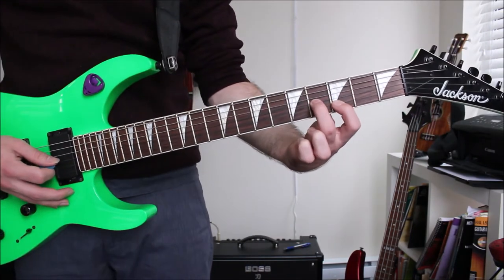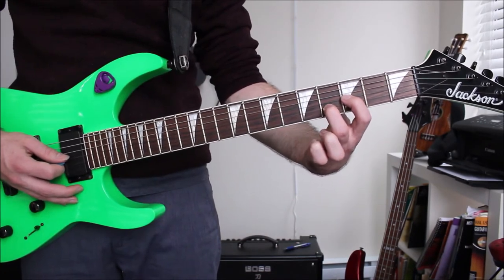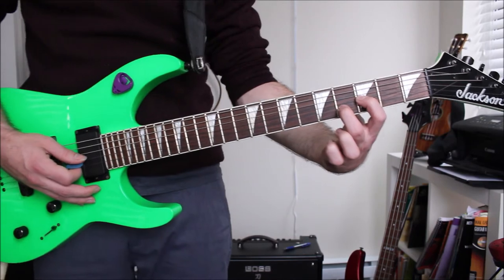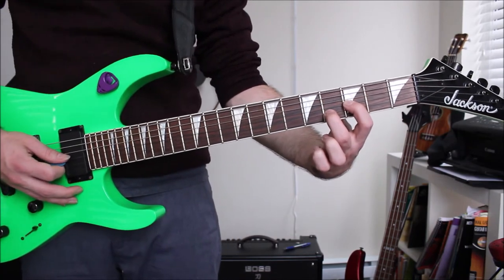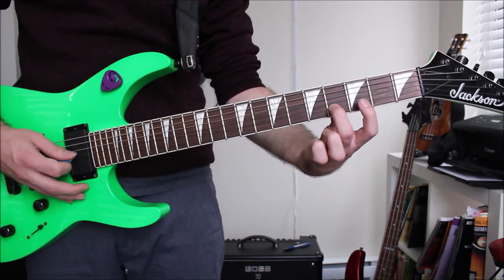Now that shape we were using at the beginning on frets 3 and 4, I'm going to reverse it. My index finger is on the G string on fret 3 and my middle finger is on fret 4 of the B string. I'll do the same kind of pattern, but lift my index finger instead.